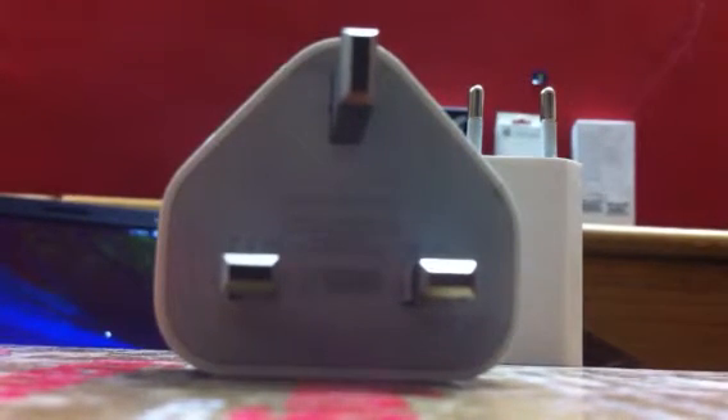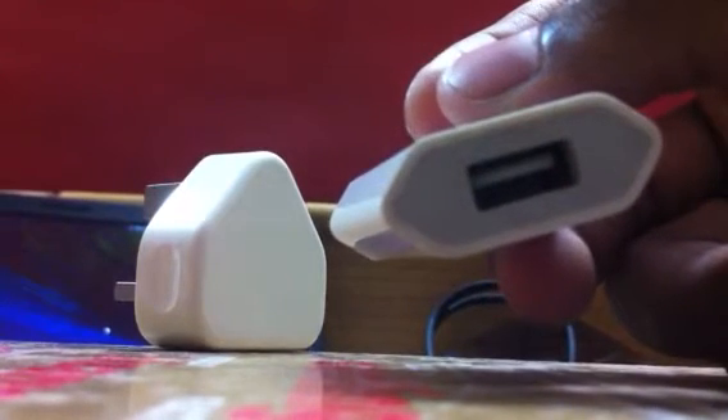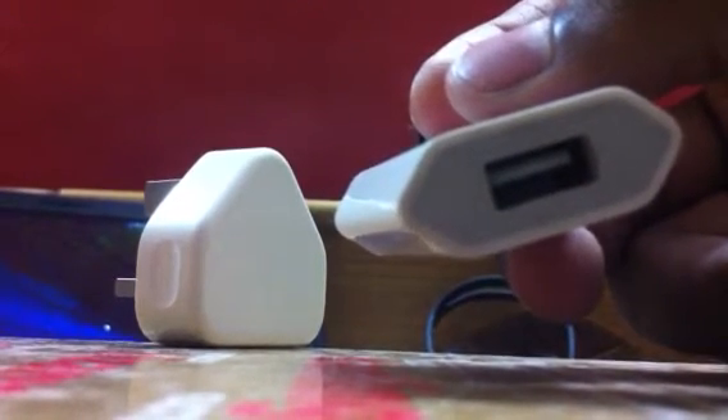This is written on the real one. On the fake one, they have written that the output is 4.9V and 1B. So this is the difference to spot it.